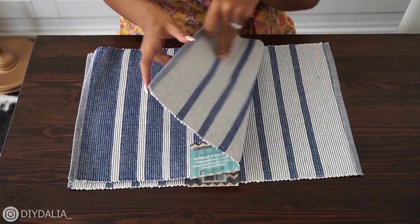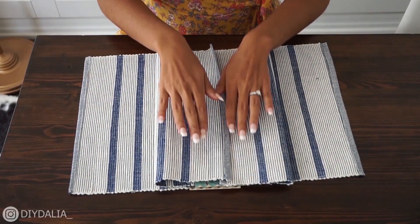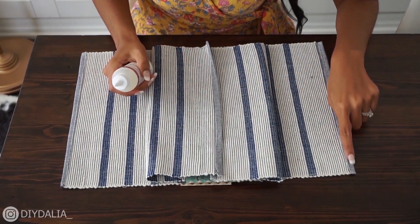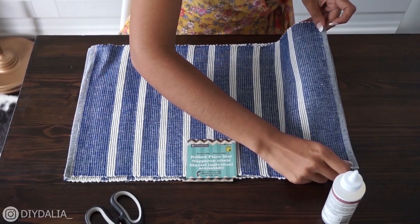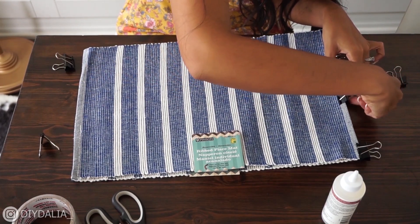I'm going to fold in the sides of one, take my fabric glue, and apply it along the seam — maybe a quarter of an inch — then stick that down and take some clips to clip it all along the way.